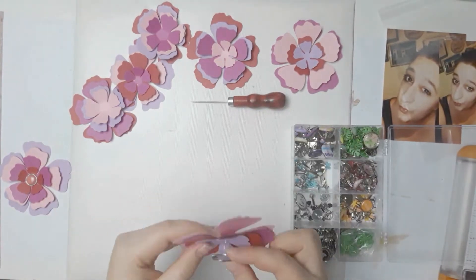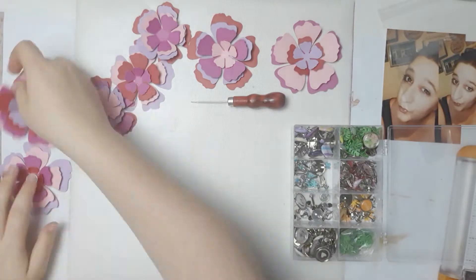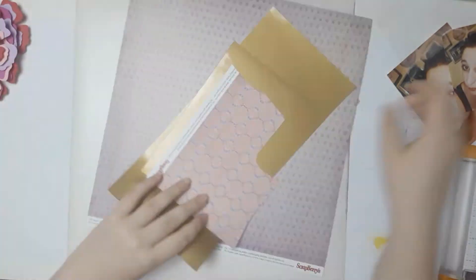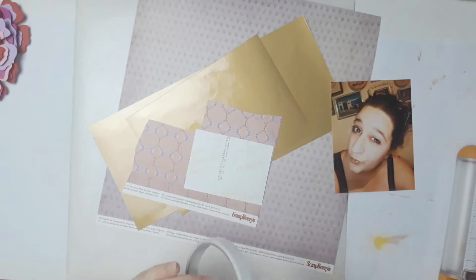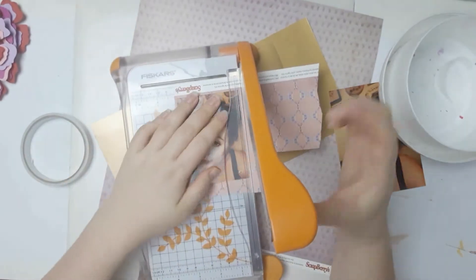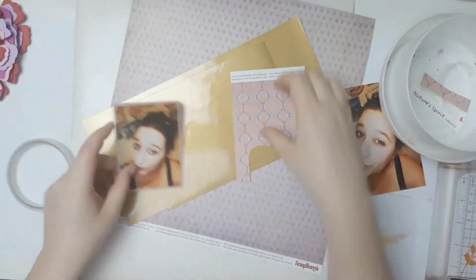I have this pokey tool — it's actually like a leather poking tool but I use it not for leather at all. I just poke through and thread my brad through. I got rid of quite a few brads but I think I need to destash those even more because nobody needs that many brads!